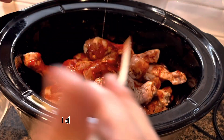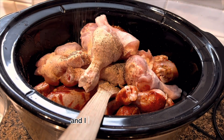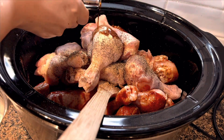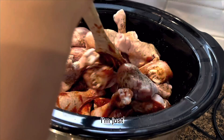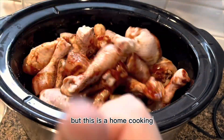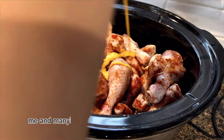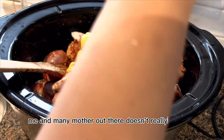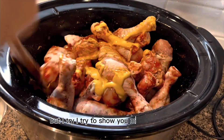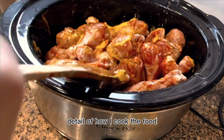I didn't really know what I was cooking — I just wanted to cook this chicken leg and made it up as I went, but it was delicious at the end. I'm not measuring and I'm sorry, but this is home cooking, and I'm sure your mom and many mothers out there don't really measure either. I try to show you more depth and detail of how I cook.